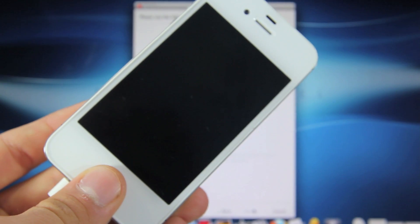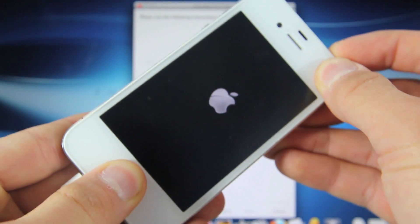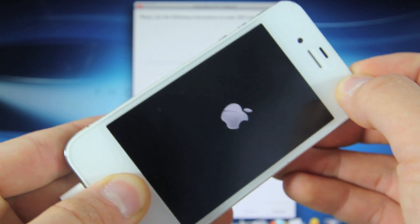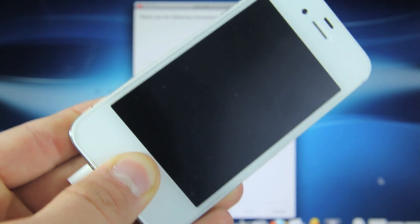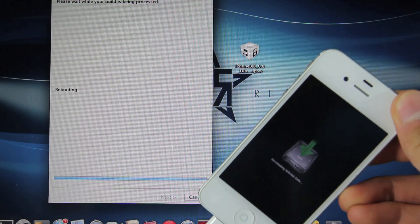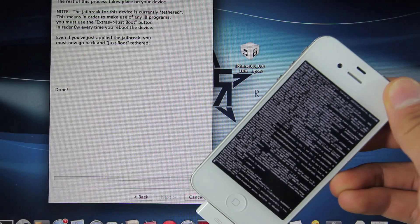Press Next on RedSnow and hold the Power button for 3, 2, 1, then together with the Home button for 10, 9, 8, 7, 6, 5, 4, 3, 2, 1. Let go of the Power button and continue holding the Home button until RedSnow recognizes your iPhone and the jailbreak will begin. Note that this only installs SSH — we do have to take an extra step in order to install Cydia, but this will be done in just a few seconds.